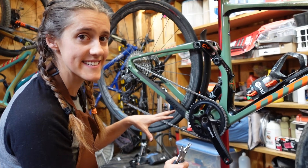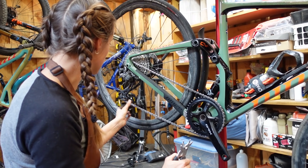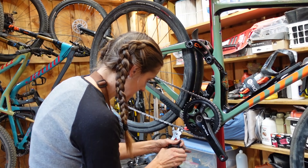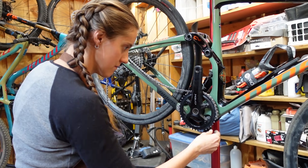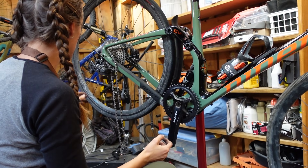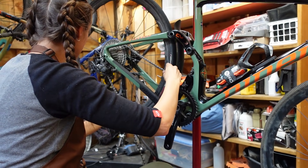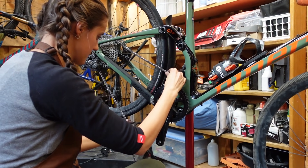We are currently taking this bike from a 2x to a 1x, so right now this chain is way too long. We're going to pop it off and show you the install procedure. Don't lose your quick link — it's a terrible thing to do. This is an 11-speed. For 9, 10, and 11, it's the same, which is what we're about to show you. And then for 12-speed, it's very slightly different, and we will show you that in just a second.